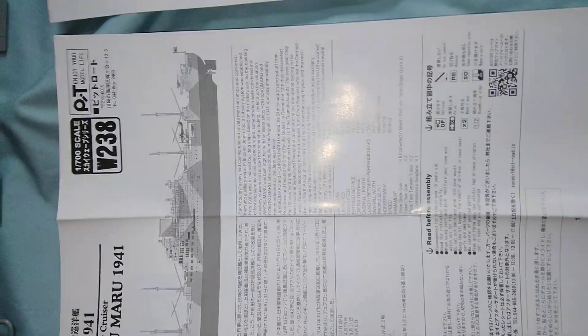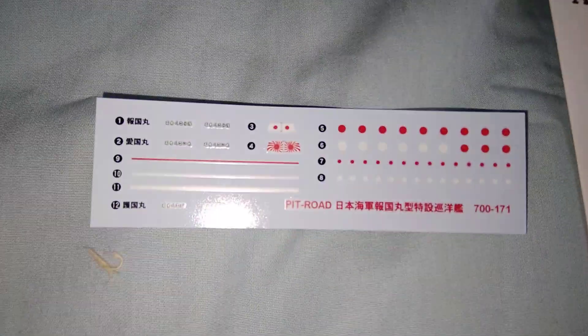There is a full instruction book including the detailed history of the original ship, as well as a decal sheet including the ship's name.